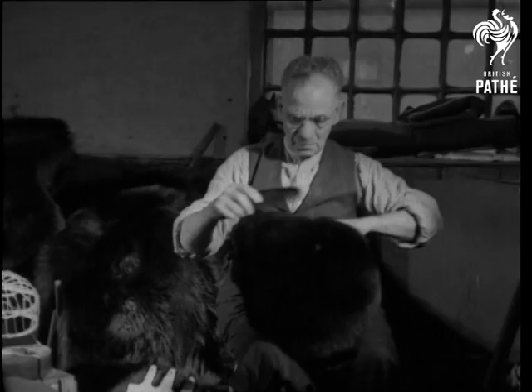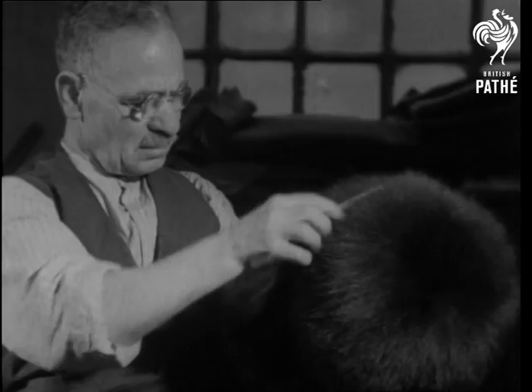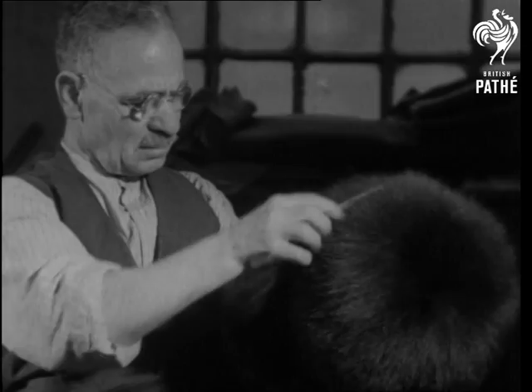Finally the fur is combed, until it almost purrs, and they make one of London's proudest pictures.